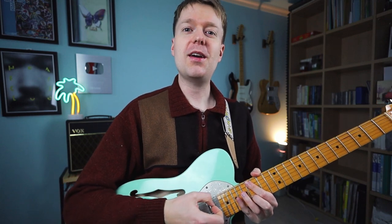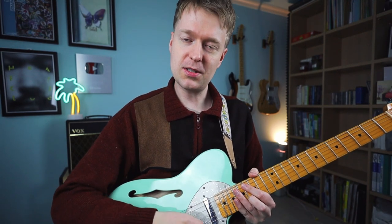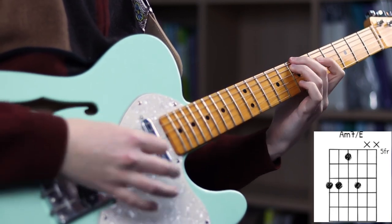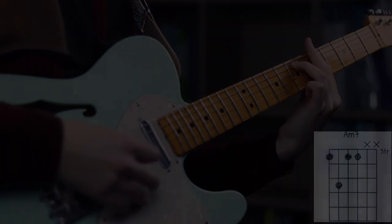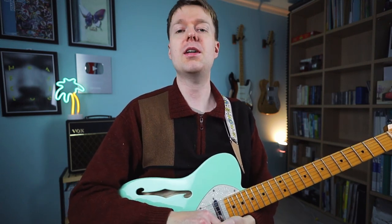I want to add a bonus way we can use these drop two chord variations, which I've been hinting at throughout the video. Because we have so many different inversions and so many drops we can do of those inversions, it's possible to make almost a pseudo chord progression while actually sticking on the same chord. So we're going to look at all of the drop variations for an A minor 7 chord. It gives you the feeling of a chord progression because the bass note is changing each time, but we're actually just playing the same chord — a wonderful trick you could potentially use in a song.